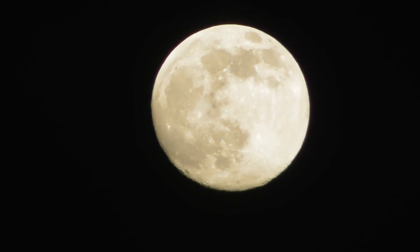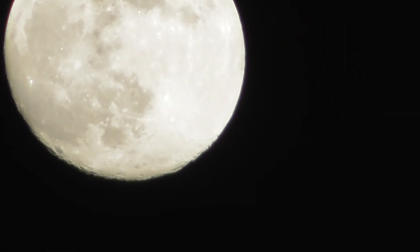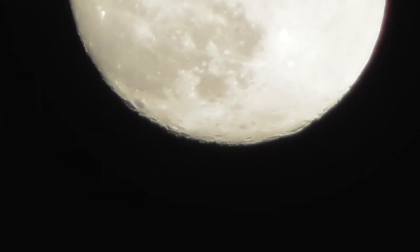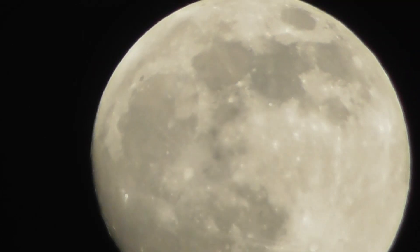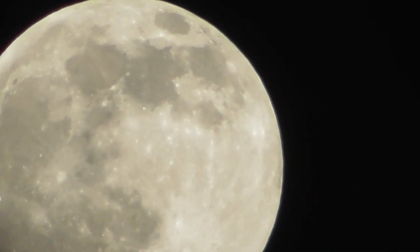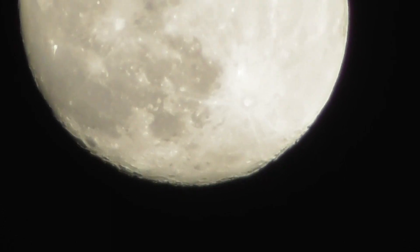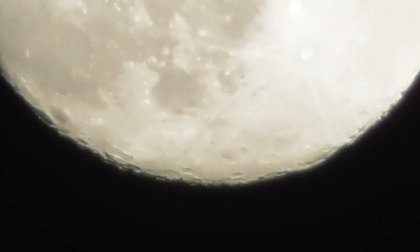Alright, that's 50 times zoom. 110. Let's go for more. 180 times zoom.